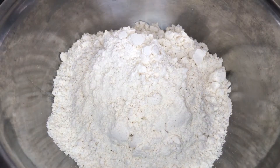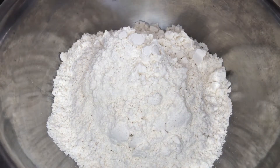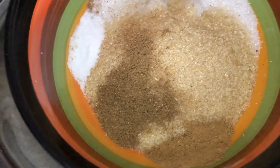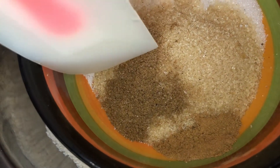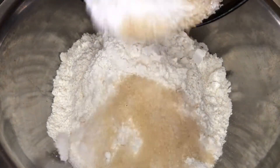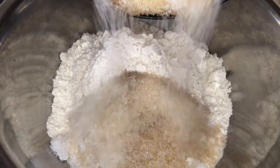We're starting out with two cups of flour, a quarter cup of granulated sugar, a quarter cup of brown sugar, one tablespoon of all-spice also known as pumpkin spice, one tablespoon of cinnamon, and a pinch of salt.